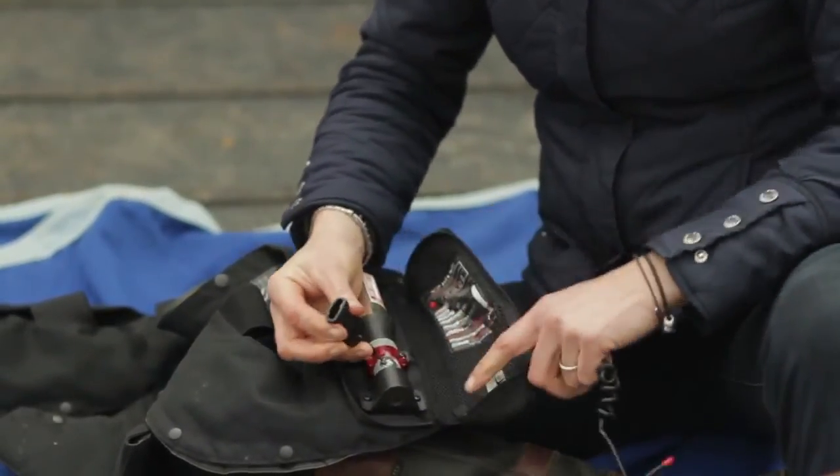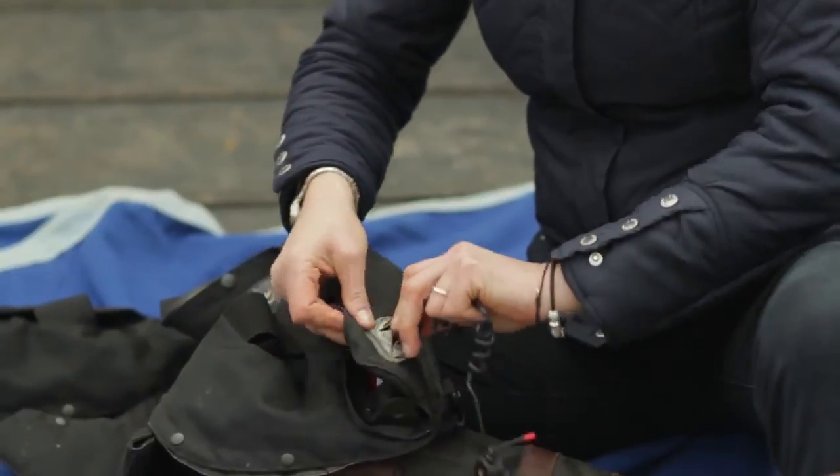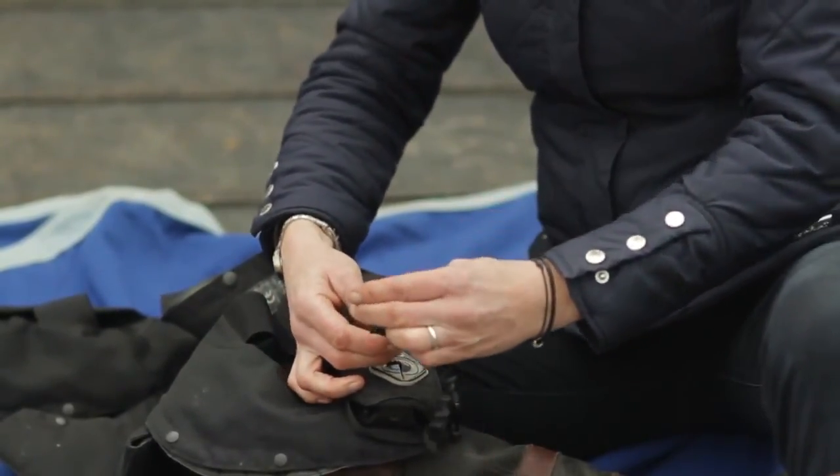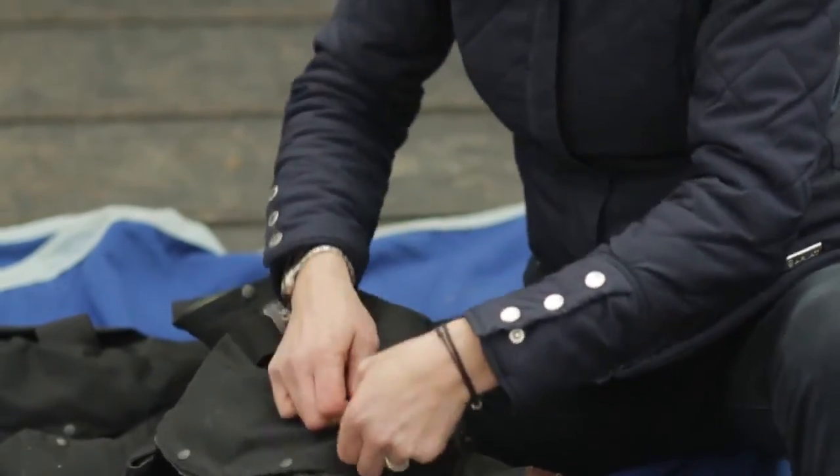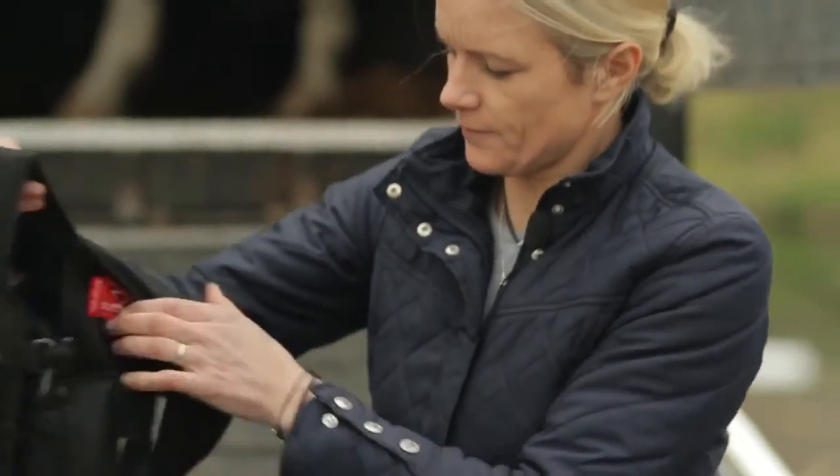Like that — then put your lanyard back together again, zip up your pocket, and you're good to go.